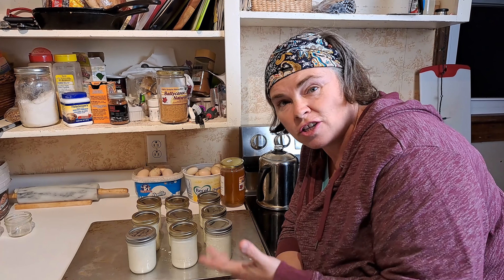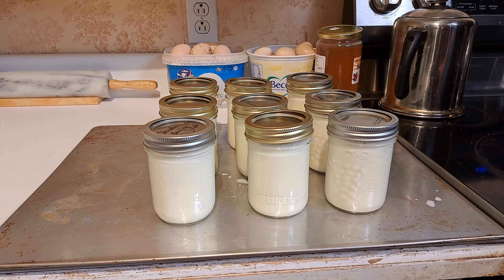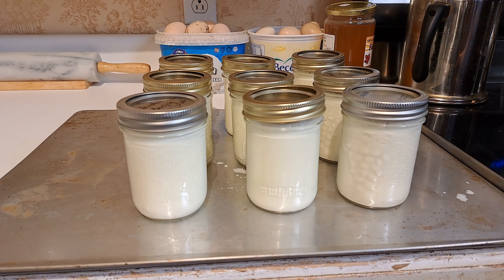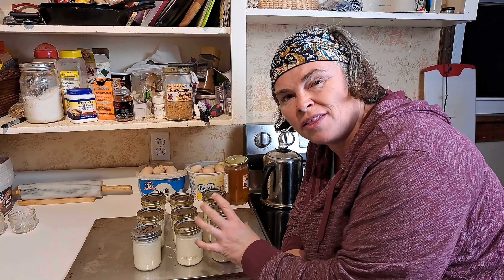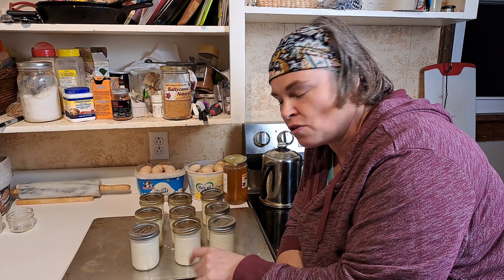So we ended up with nine jars, which is what I anticipated between the two liters of milk and adding a half a cup of the yogurt. These lids are just very, very loosely on here — I've got them slightly twisted, but you want them to still be covering it but still able to breathe basically.